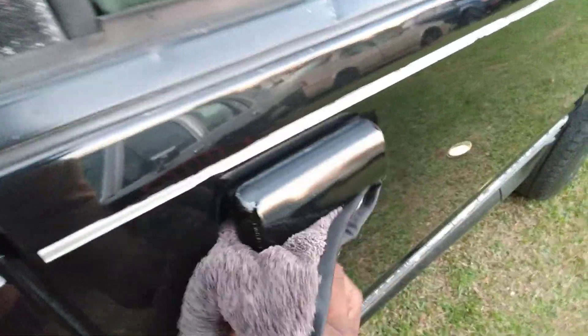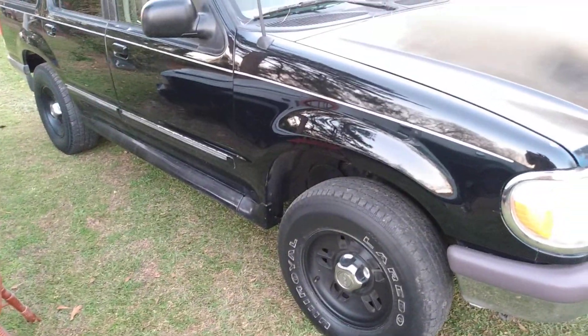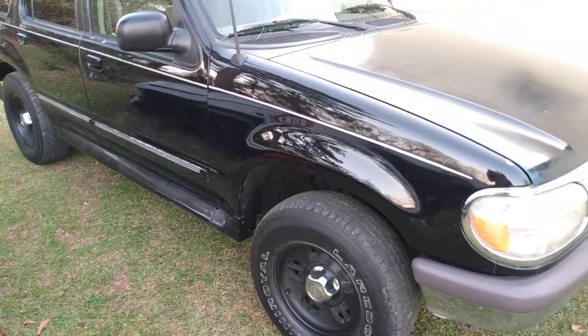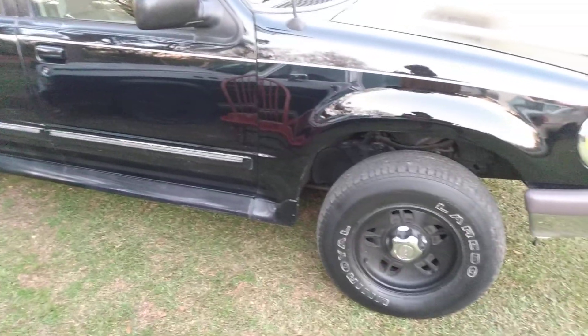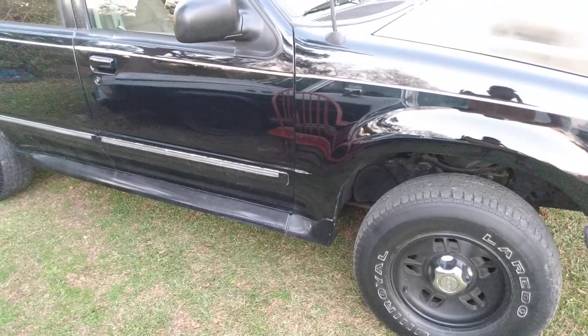This product is super amazing — I'm trying to tell y'all, for the shine and the gloss it gives. Believe me when I say this stuff is just as hydrophobic as a ceramic coating — it's right neck and neck with it. This nano carnauba really makes black cars pop. Y'all can see the shine and gloss that it's giving out.